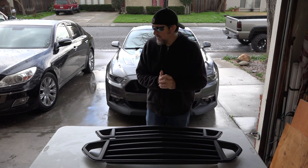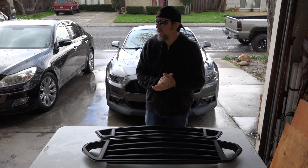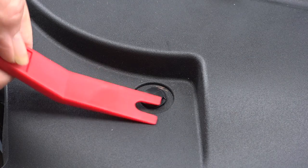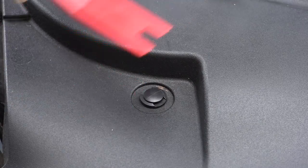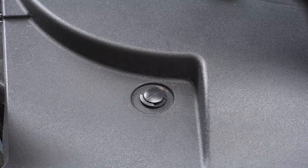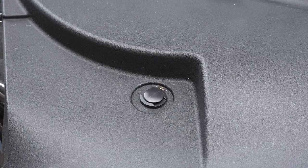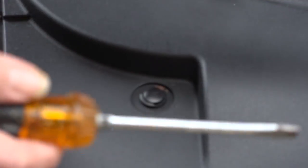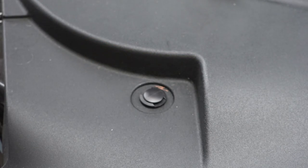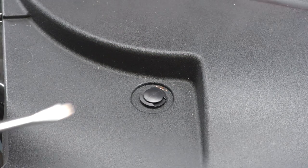I'm going to go ahead and get started on this. Hopefully the weather will stay kind to me and not get me soaking wet, and I'll be able to get this front end off the car. I've got to get these plastic scrivets out of the way so I can get this deck off, and I'm going to use a screwdriver and this trim tool to do that.